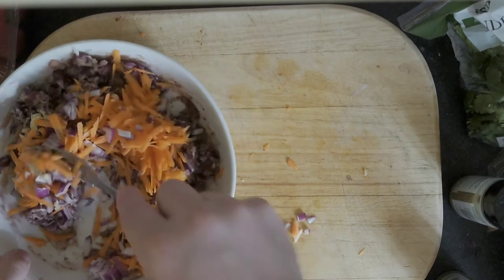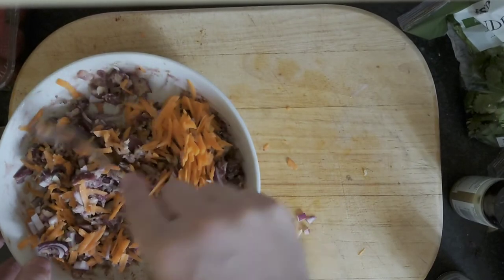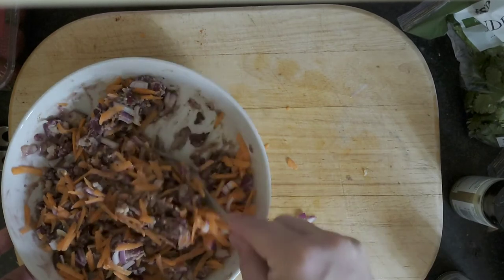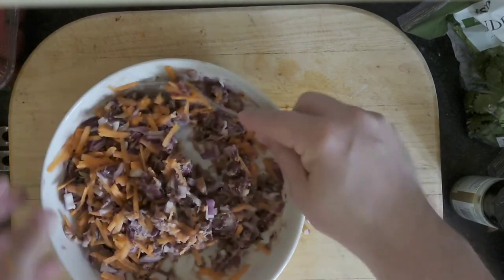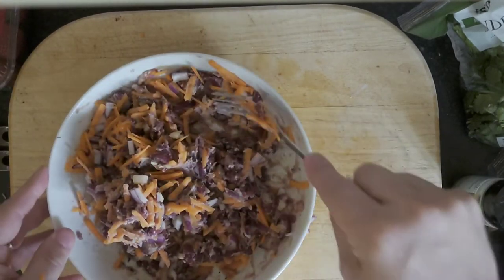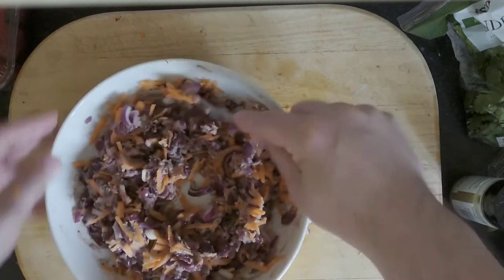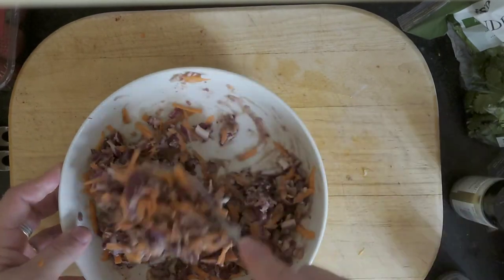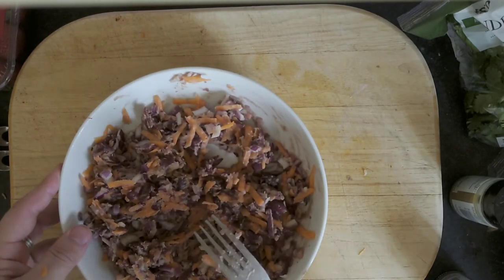If you think you need some more binding for this, eggs are a good way to go. At the moment they are vegan friendly, so if you are cooking for a vegan just make sure you don't use anything like eggs - flour could bind it instead. So that's the mixture ready to go. I'm going to wash my hands, come back with a plate and we'll form these into some burgers.